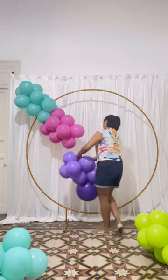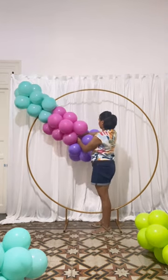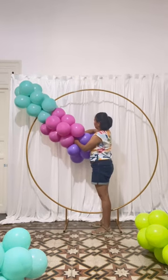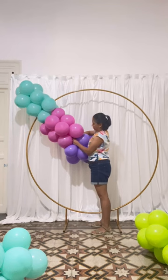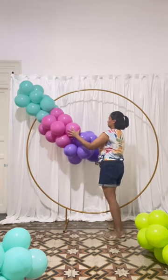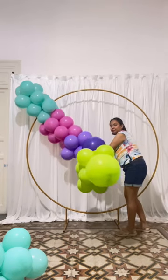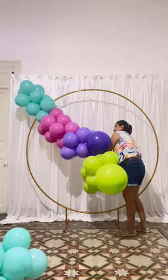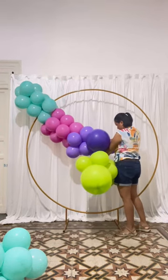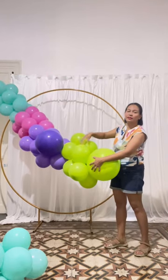The colors that I used are aquamarine, lime green, fuchsia pink, and lavender — all from Jamar. Then I twist the clusters together.